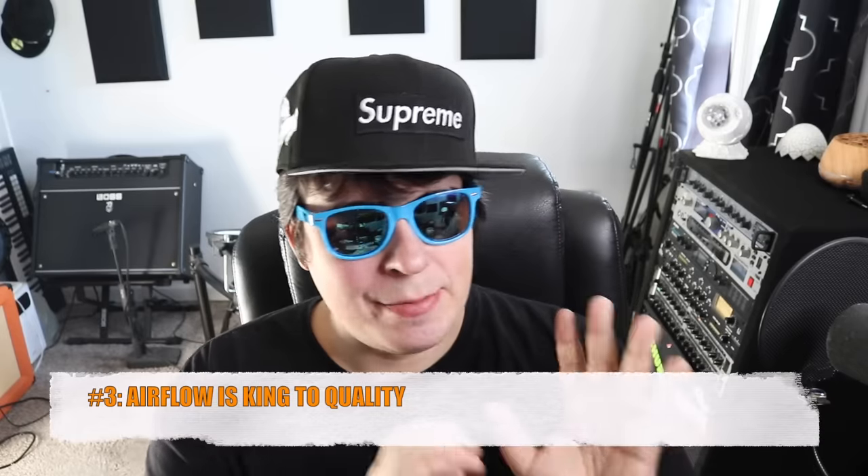Tip number three: if you want high quality, dank airflow is super key — not just during your run, but also when you're drying. I recommend always getting an oscillating fan. I don't care if it's an old-school fan or a tower fan, as long as it's moving left or right. That way you get really good air distribution all across the board.